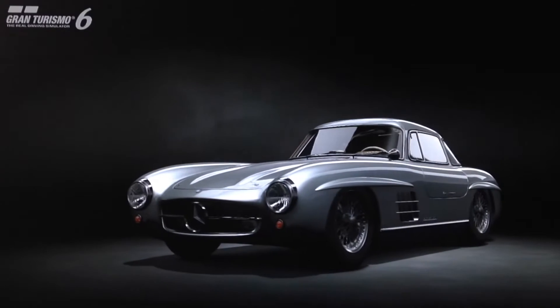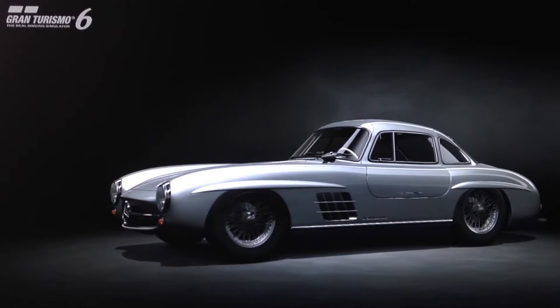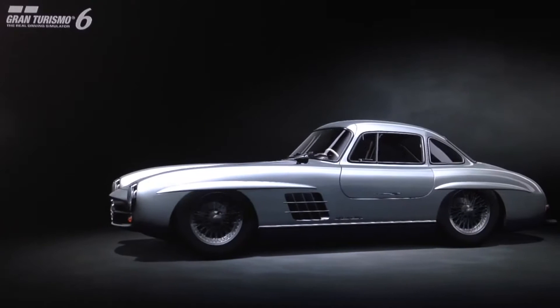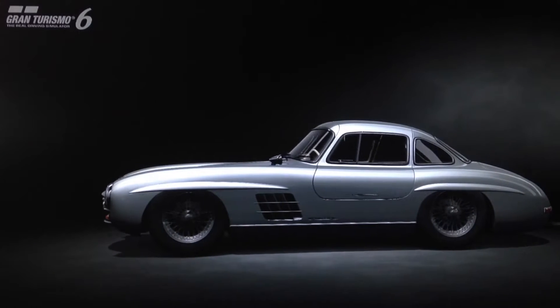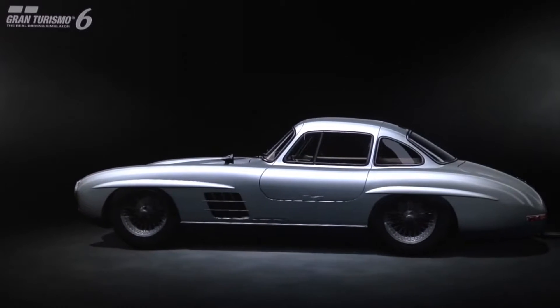The famous SLR is of course the Mille Miglia open top version driven by Stirling Moss, but the Coupe version is faster in terms of top speed and far less well known.